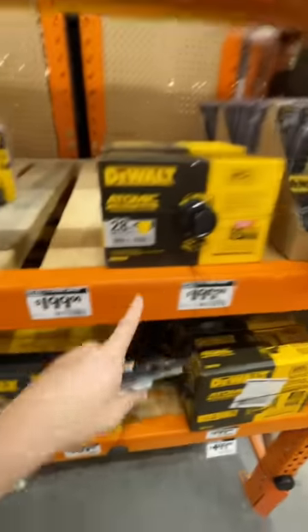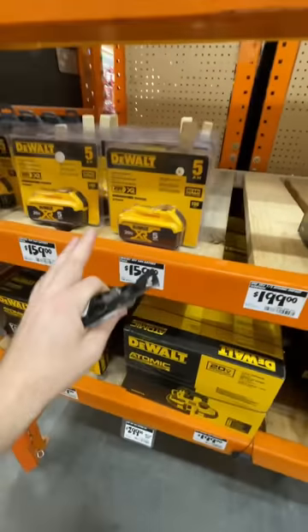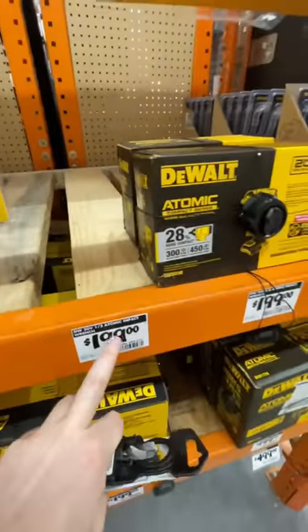I'm going to show you how to get the impact wrench down from $199. Because you get the wrench with the battery, we're going to return the battery and get this wrench down to under $115.